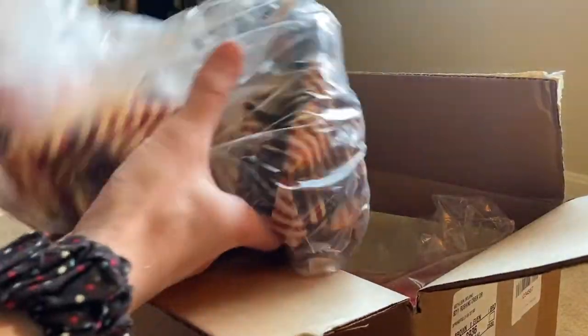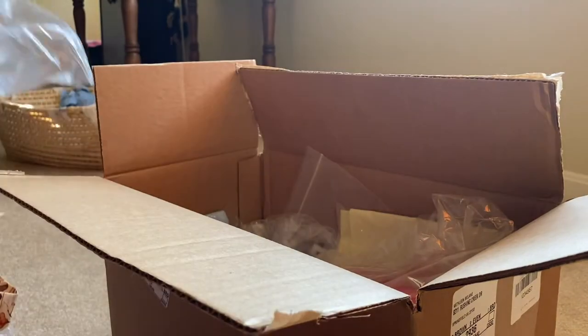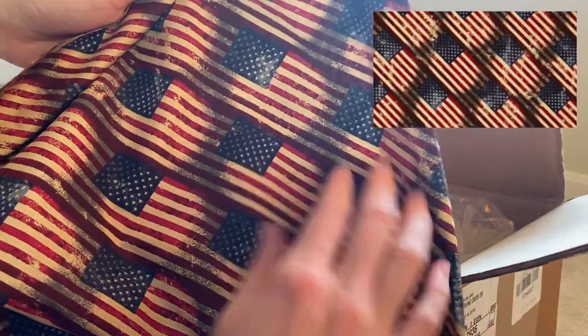Our next fabric is the Rustic American fabric. I went with what looks like a bunch of American flags. It turned out really well and is similar to what the picture looked like online, so I'm happy with it.